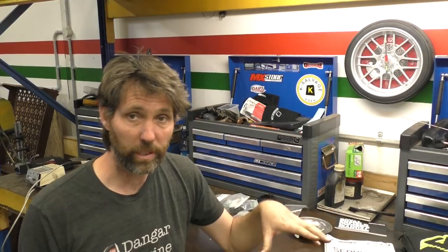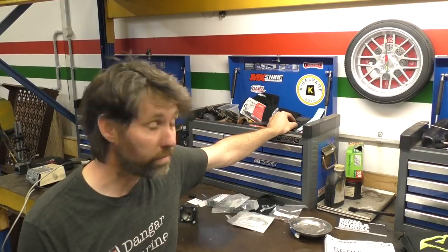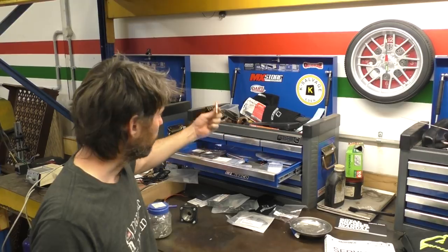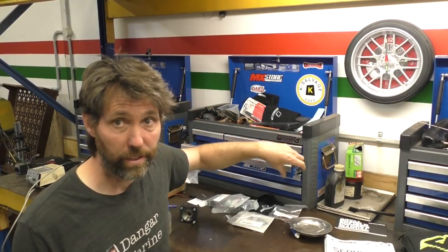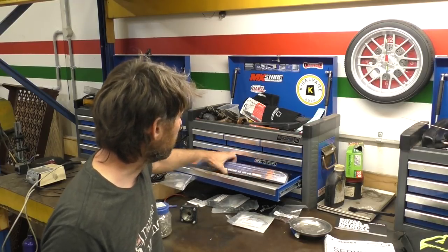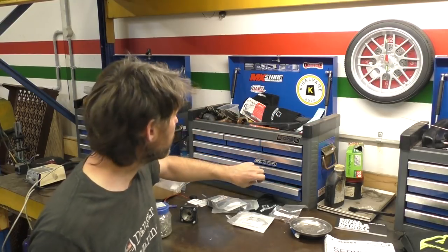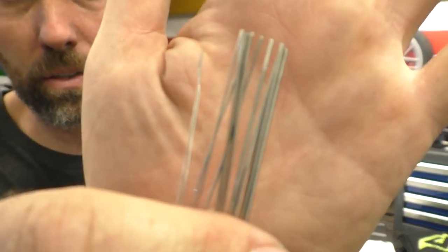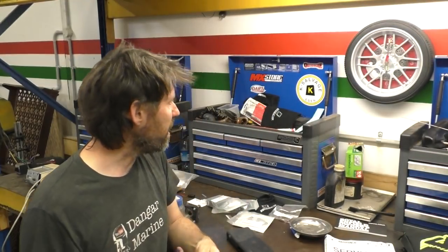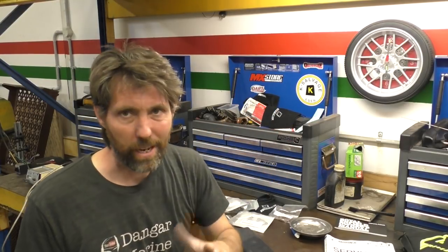So that box is all the stuff for working specifically on motors. This particular box is welding and metalwork kind of stuff. I keep in this tungstens, collets, all that kind of stuff for TIG-ing and plasma cutting, some brazing rods, and some stick welding rods. I also keep a little set of files for unblocking the nozzle on an oxy torch. Anything particularly related to metalwork I keep in this box, but it's not particularly outboard stuff.